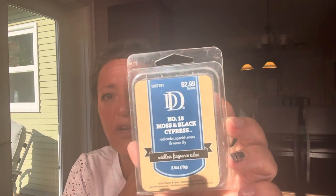This was really good — DD wax melts from Hobby Lobby. It's called Number 18 Moss and Black Cypress, which is red cedar, Spanish moss, and water lily. I loved this one. Very fresh and aquatic, really, really good. The scent lasted — I gave it an eight out of 10 for throw. I would repurchase this one again. In fact, this was a repurchase. The price is $2.99, but almost every other week they go on sale for 50% off — so never pay full price. Hobby Lobby has them on sale very, very frequently.